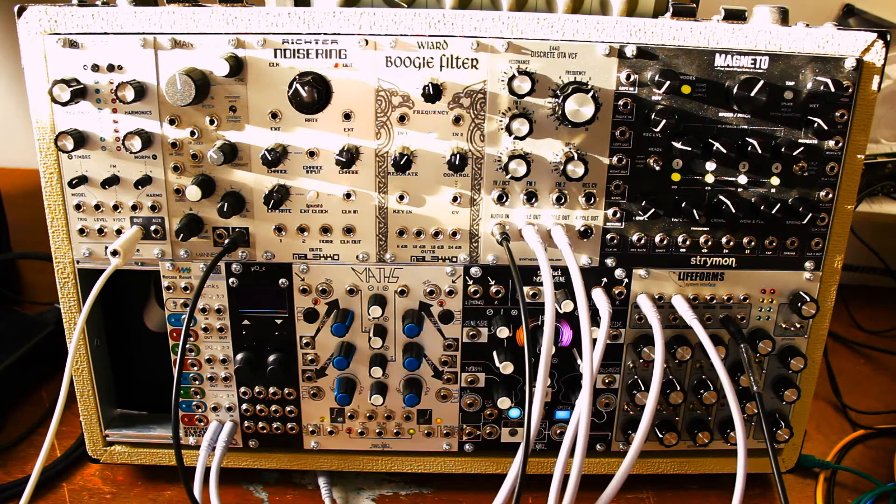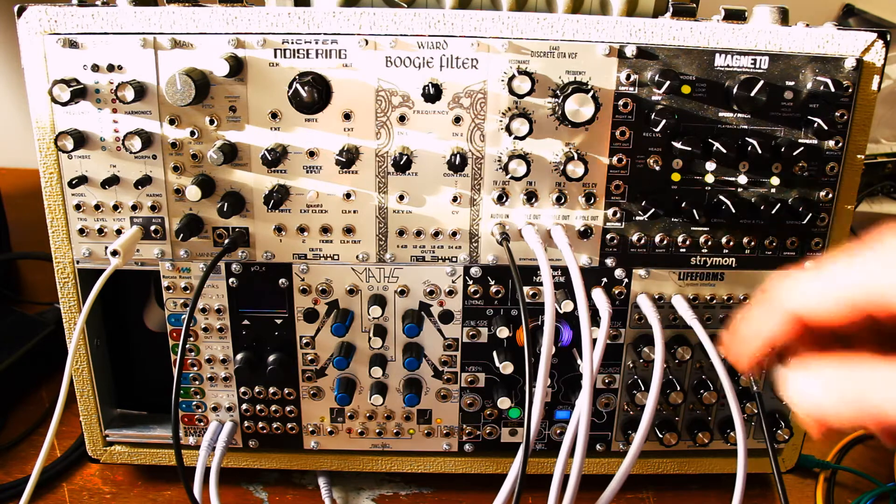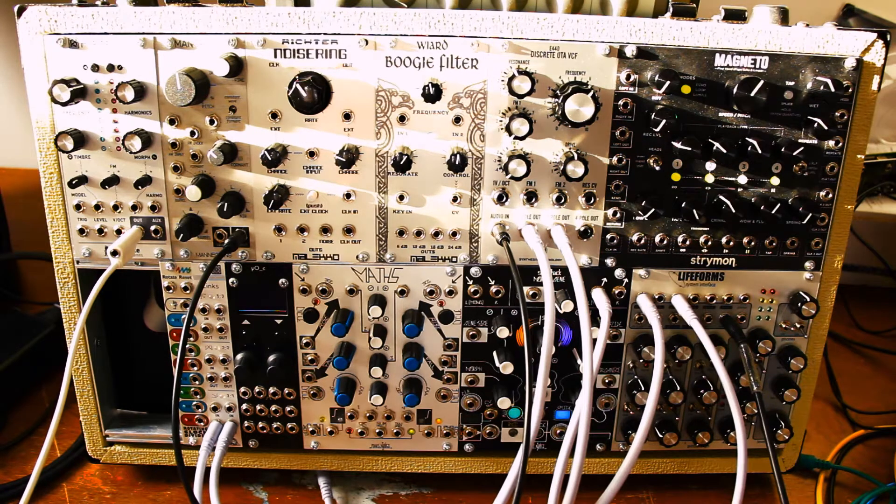Now you may have been looking at this filter and been disappointed by the lack of bandpass outputs. We only have lowpass outputs on here. Or perhaps you have a small system without enough utilities to generate something like that on your own. Well, there is a quick trick here that only requires a mixer.